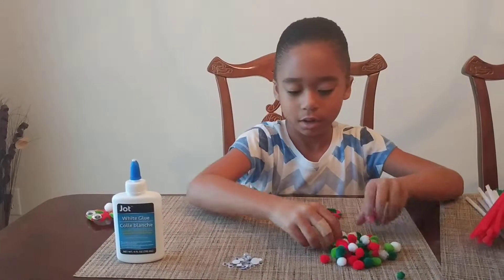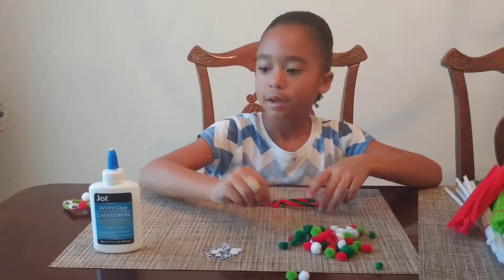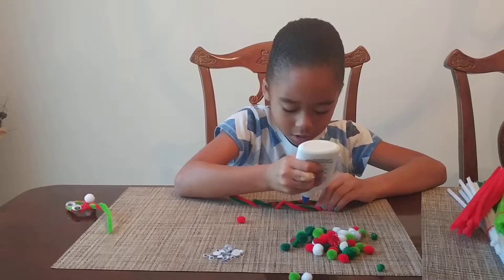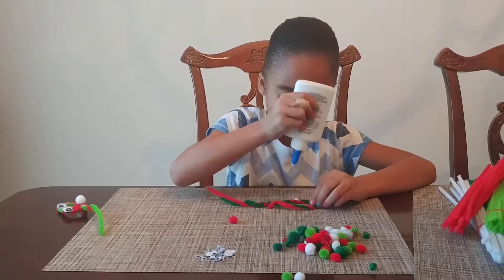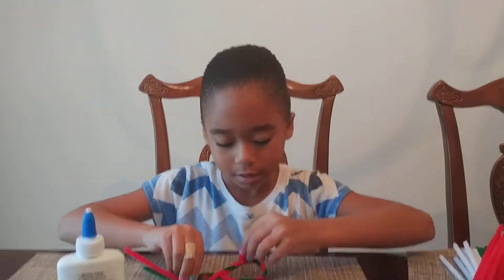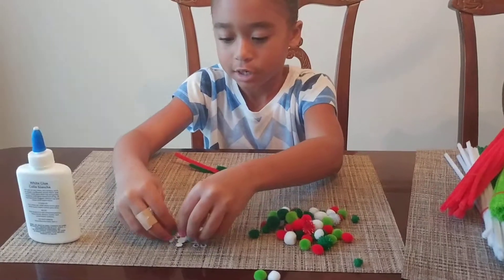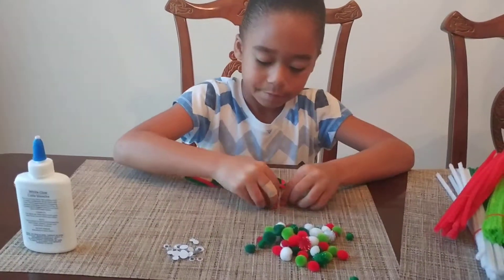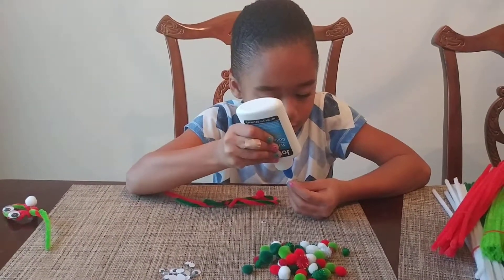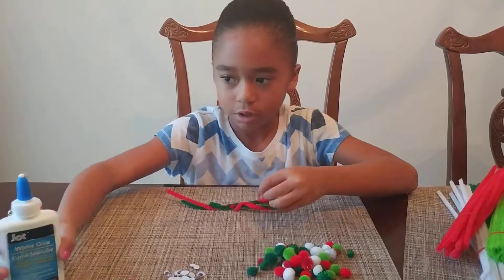Then you're going to take one of these balls, any color that you want — I'm gonna take a red. And you're going to glue a little mouth for your bird. Then you're gonna take some eyes, two eyes. You're gonna be needing your glue again. Take your tiny eyes — or if you have bigger eyes you can use those — and stick it on your bird.